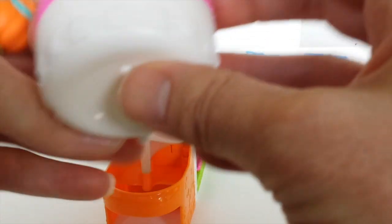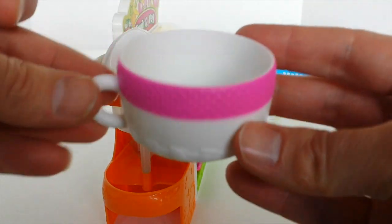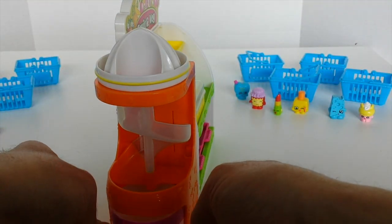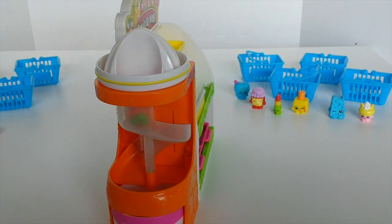A little heart, some stars, a strawberry — yes this is on an apple. There are all sorts of little designs. And that just goes in the bottom there. Then you just get your Shopkins and put them on the top and they slide all the way down and land in the cup.